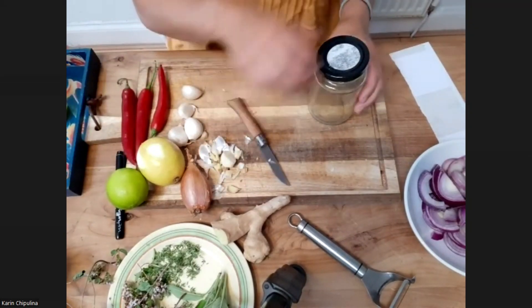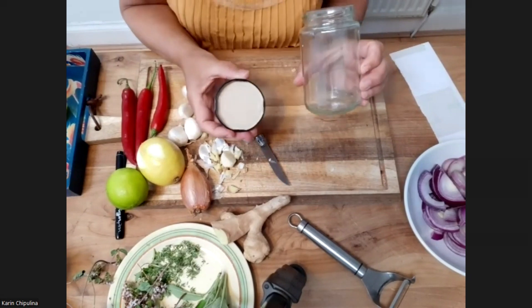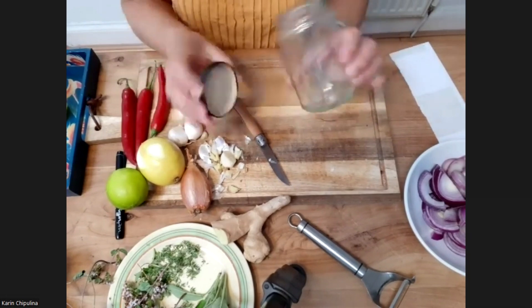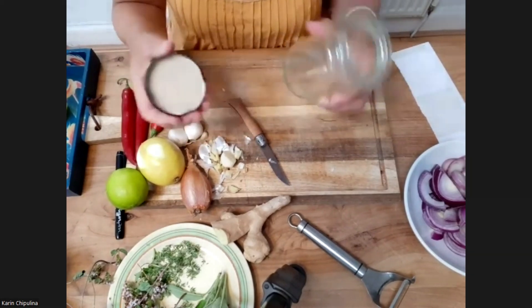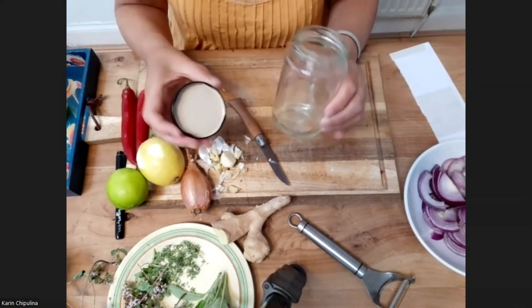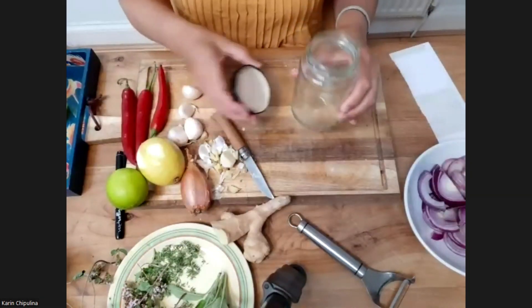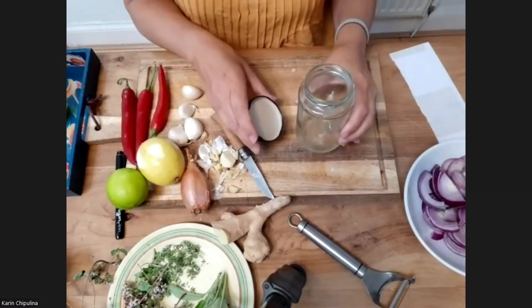So what you need again is another jar. I just boiled some water, put it in a basin, and put the jar inside. I don't tend to put it in the oven or anything like that and it seems to be okay. You just disinfect it any way that you'd like to do that.